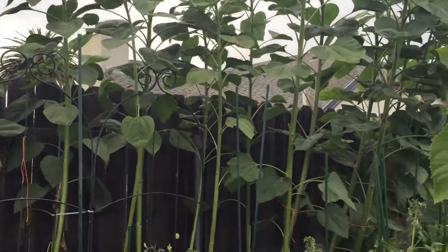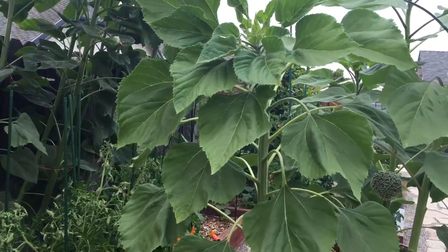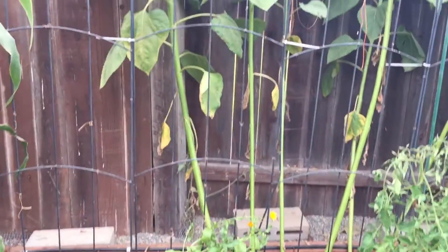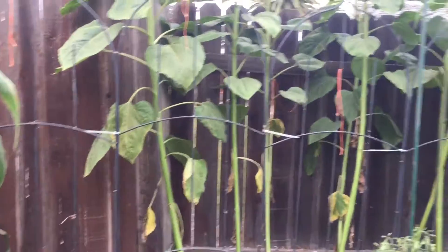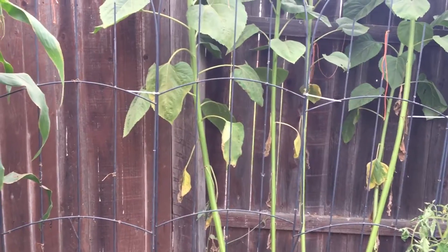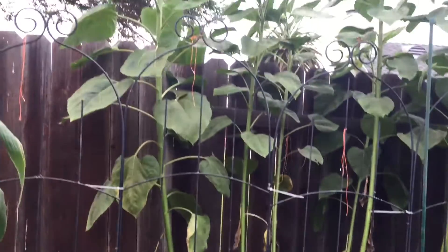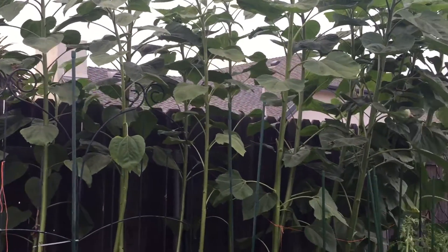Now the sunflower leaves get pretty big, but these guys are kind of sparse because they were reaching for the sun first before they started really building up their leaves. So I can trim off the leaves in the back and let the beans grow up them. I don't know, we'll try it — I'm curious to see if anybody else has tried this.